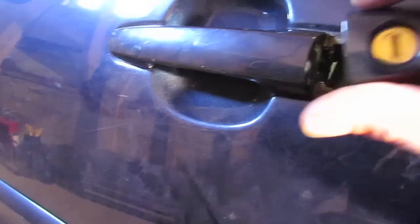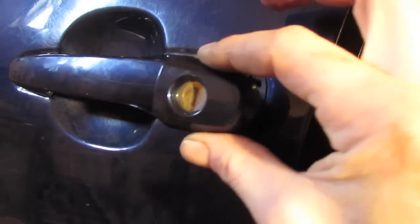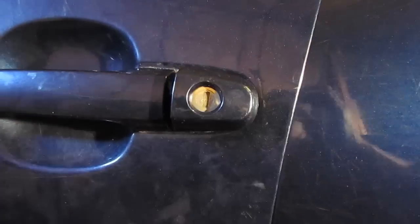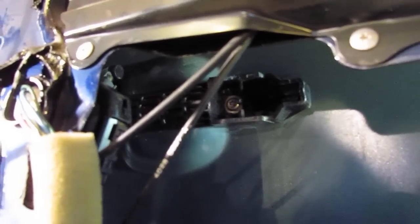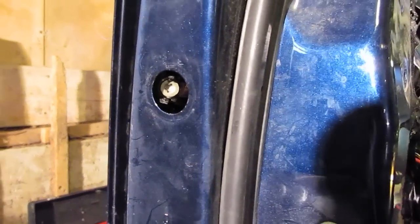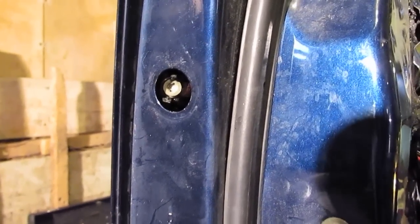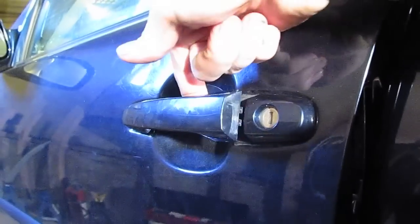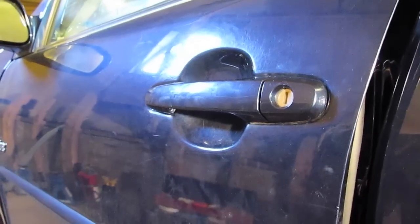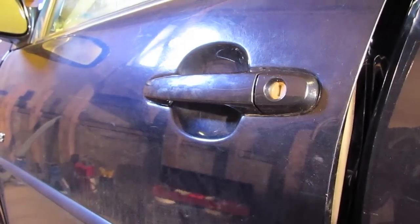Once you have the door handle slid into position you can then install your lock cylinder, which will pretty much just drop straight in — it may take a little repositioning but it should go in. With the interior screw and door handle position correct and the outside door handle screw installed and tightened, put your cap in and your door handle is now fixed and properly installed. Just give it a quick test and make any final adjustments.